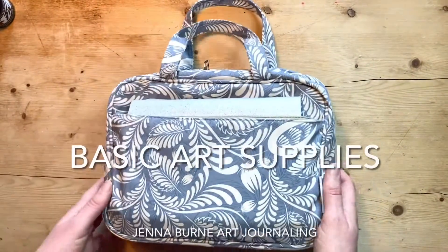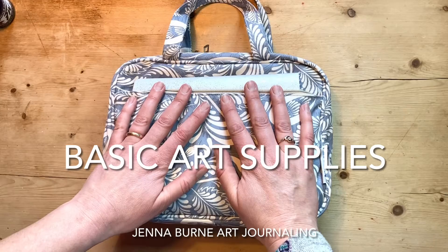Hey folks, today I'm going to be talking about my favourite art journaling supplies. It's a question that I get asked a lot: what do I use, what do you really need, what should I buy if I'm a beginner to get started? So I'm going to show you inside my art bag and hopefully that will answer a few of your questions. What is in my basic art journaling kit?